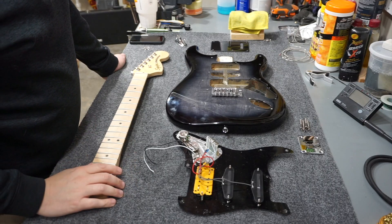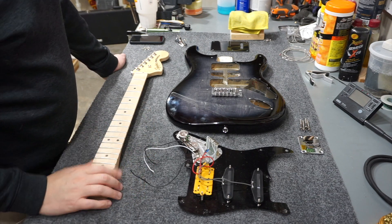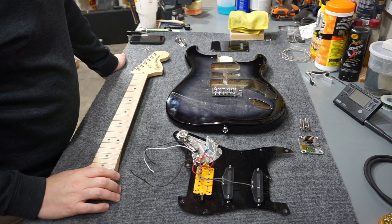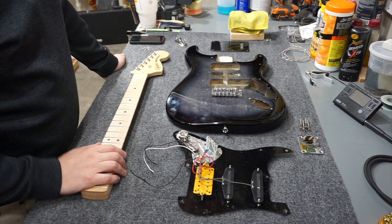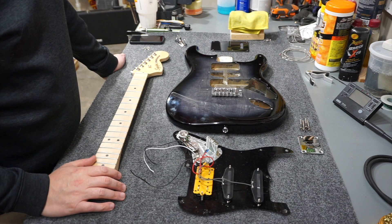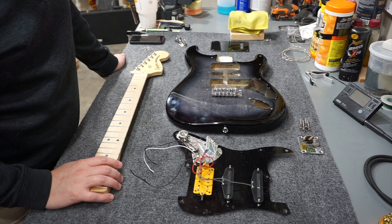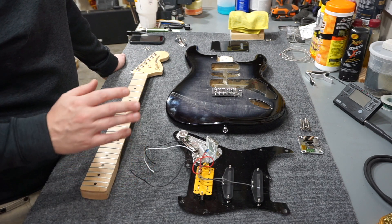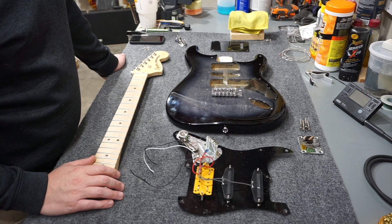I hope you picked up some useful info about these Squiers today, whether you need parts or are considering purchasing one. This isn't a formal review - I did play it briefly and it played nicely - but it's a Squier Strat, so you get pretty good quality for a pretty good price. Thanks for liking and commenting on my videos, I appreciate the subscriptions, and I'll see you next time.